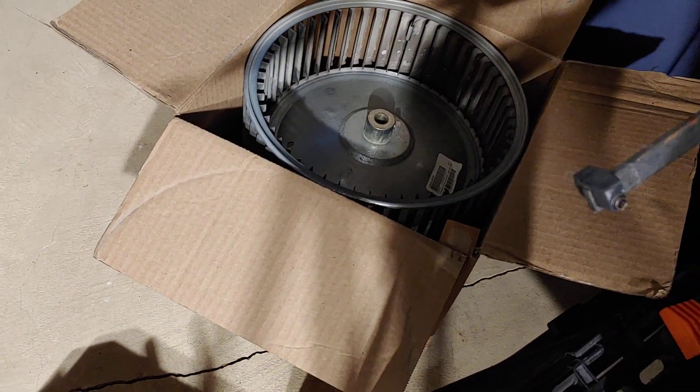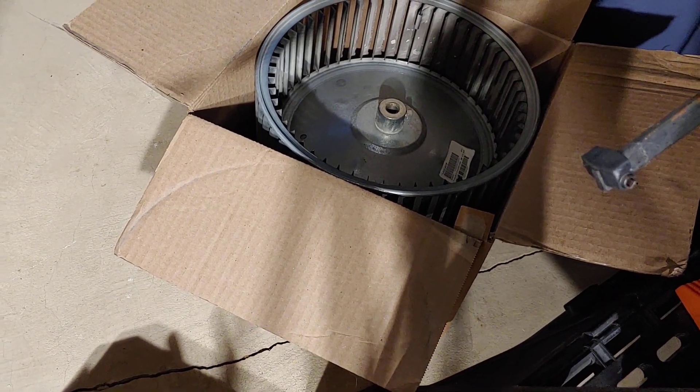The blower motor basically is what turns this big fan, or blower, or squirrel cage they call it. And that basically cycles air through all your vents throughout your house.